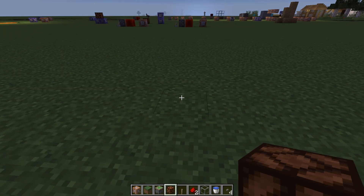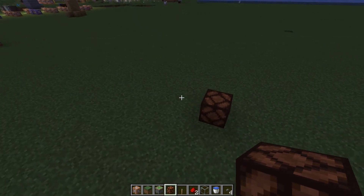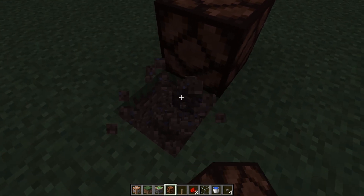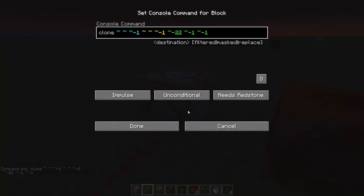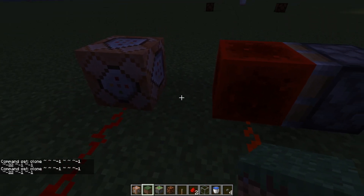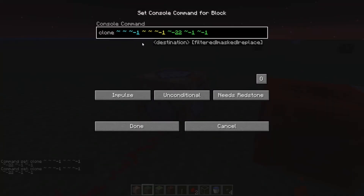On the other end place a redstone lamp or whatever you want to power. Then make sure there's a space of air below it. Record that space as a position somewhere. In the command block type clone, then the position of this airspace here twice, then the position you recorded.